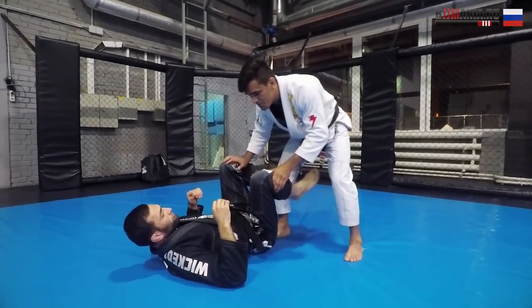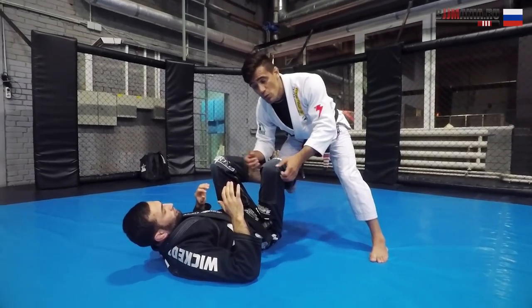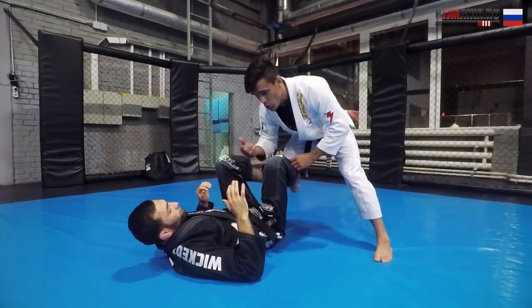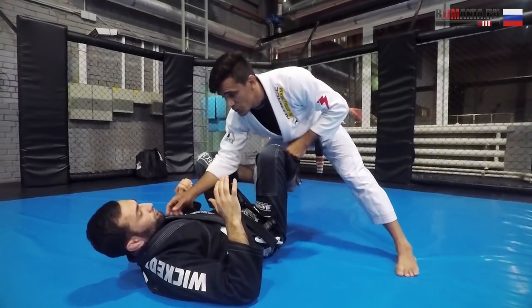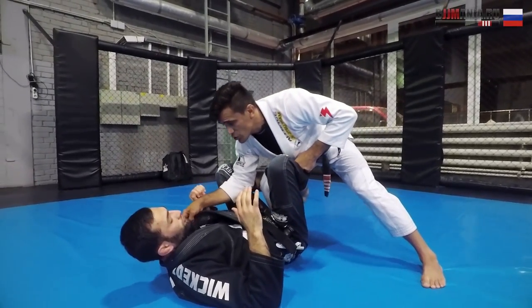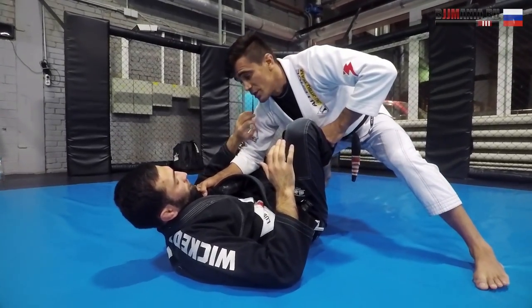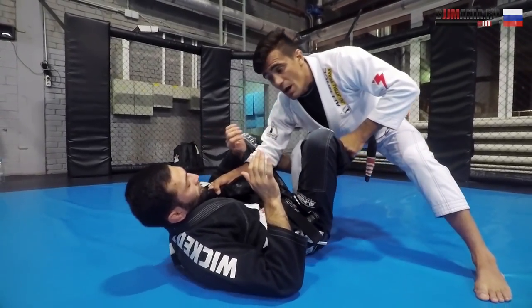We're going to do the knee slice. First I'm going to bait him for the knee slice and go for the back door — we call this the modified club pass. I grab the pant leg the way I'm doing right now, also grab his collar, and make sure I protect my arm from the omoplata and the triangle. Then I put him to my side.